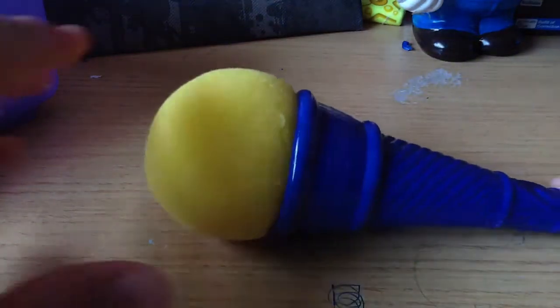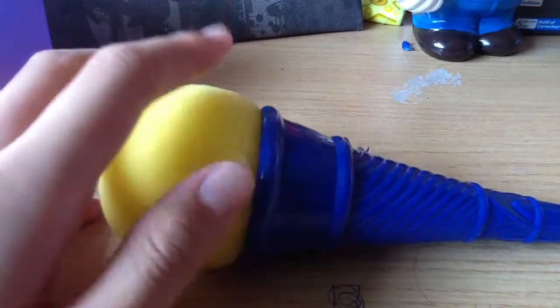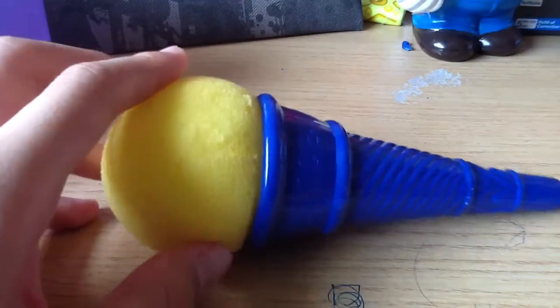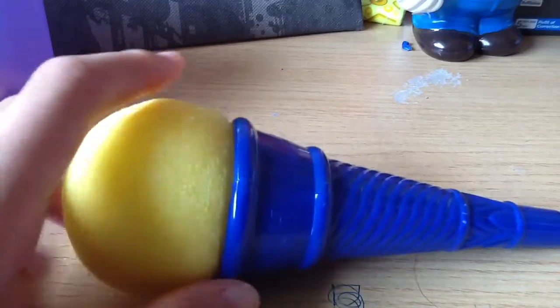Yo guys, this is Wonsturnerfer here and today I will not really be reviewing a Nerf Gun, but I will be reviewing this shitty thing. It looks really very bad and it sucks a lot. I got it from a fishing game which cost $2 — I got something and the auntie from the game store gave me this.